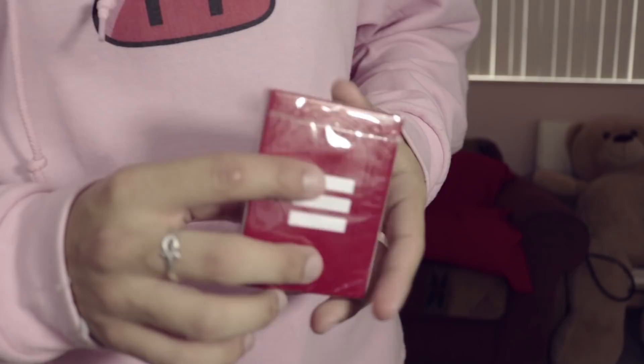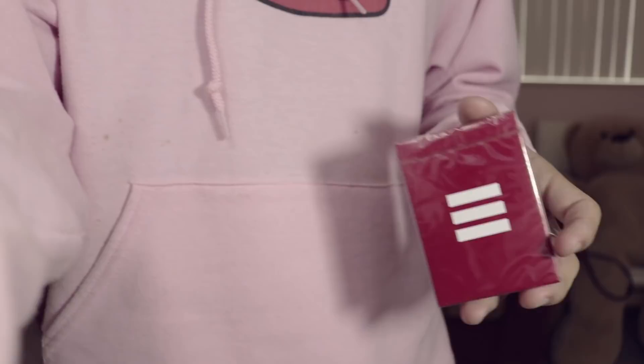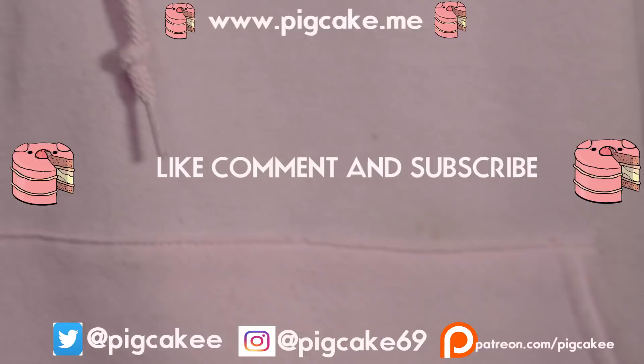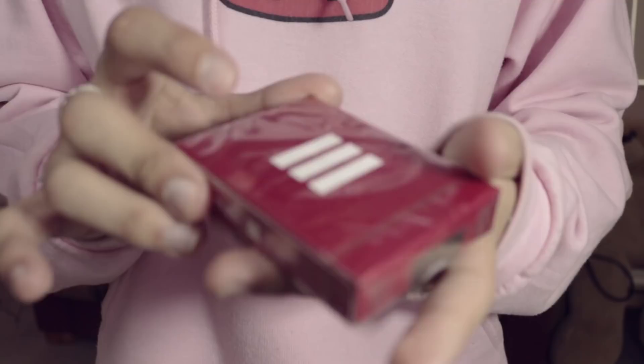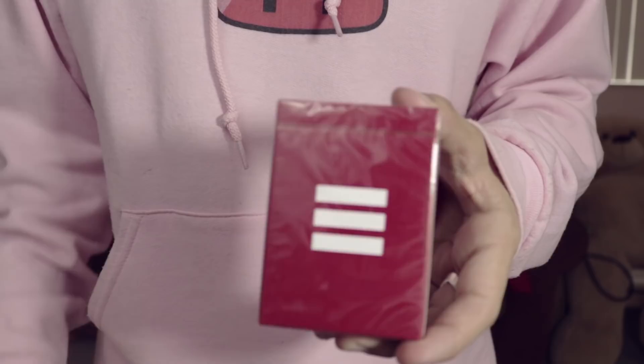Hey guys, three straight lines on a red box here today. I'm gonna let you know if you need to get this deck — one of these awesome looks into something you don't have but could potentially want. If you guys like magic tricks, you should definitely subscribe if you haven't already. Here is a look at the Revolution deck by Murphy's Magic.